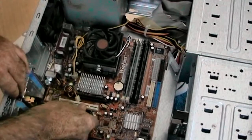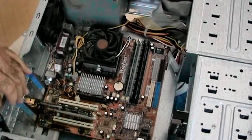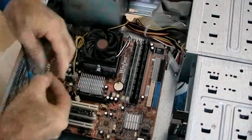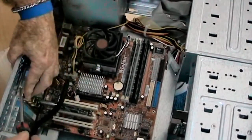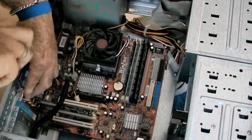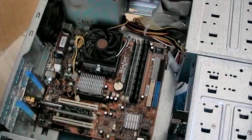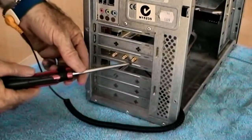Just firmly push it in nice and evenly until it clicks into place. You will then secure it with a Phillips head screw or small socket. If you have a new case and there is no access to the back panel, you will need to pry out one of the perforated metal sections off the chassis to allow you to insert the card.